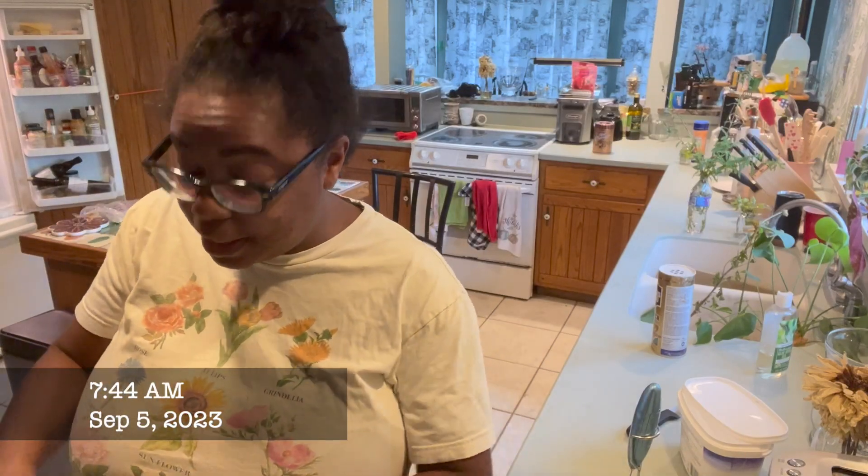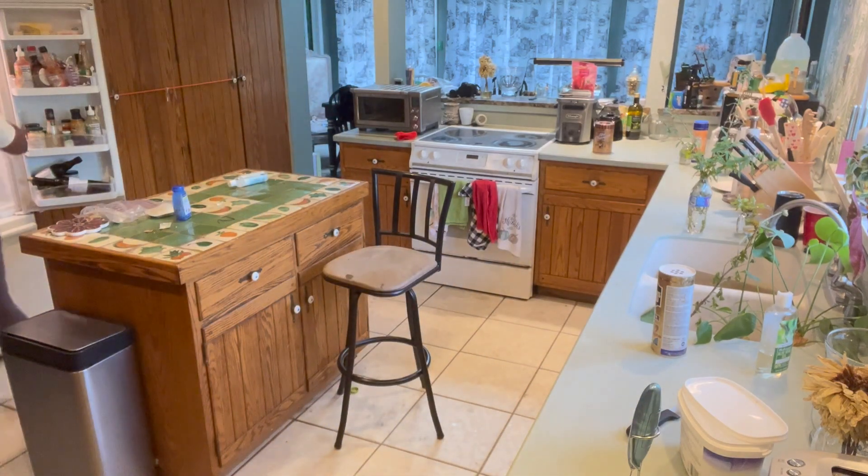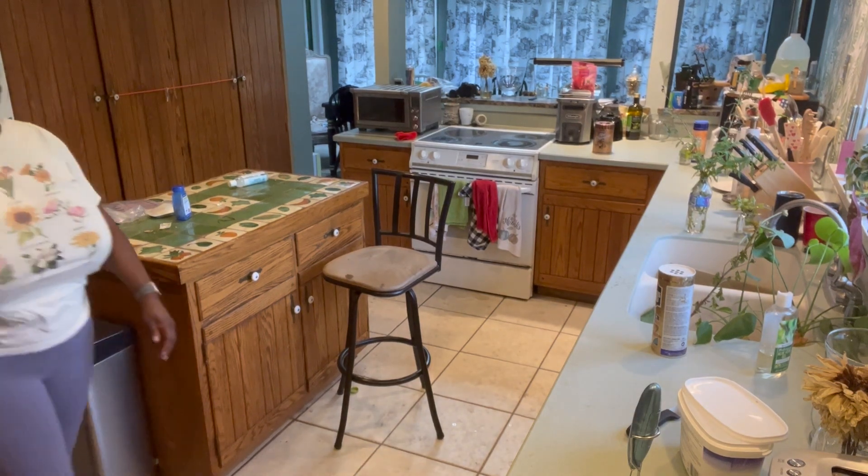Hey guys, good morning. I am making my coffee — I like these coffee chats in the morning. So it's September 5th, it's the Tuesday after Labor Day. I have to be honest with you guys, I'm exhausted, I'm feeling it.